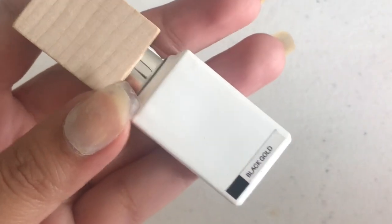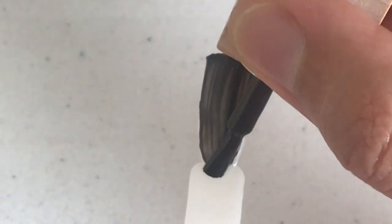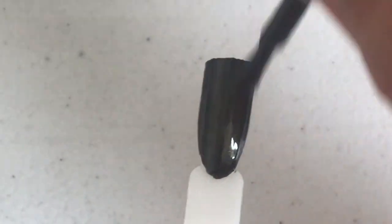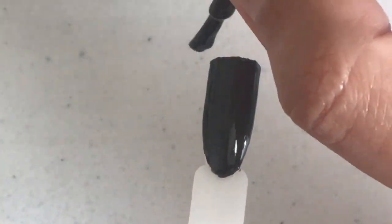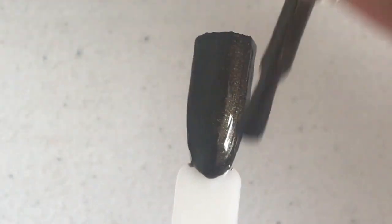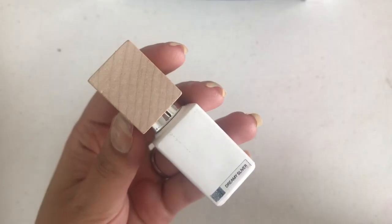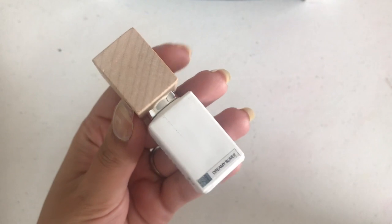The second shade we're swatching is Black Gold, and the next one we'll be swatching is Dreamy Silver.